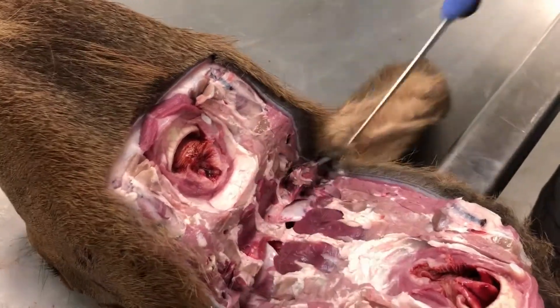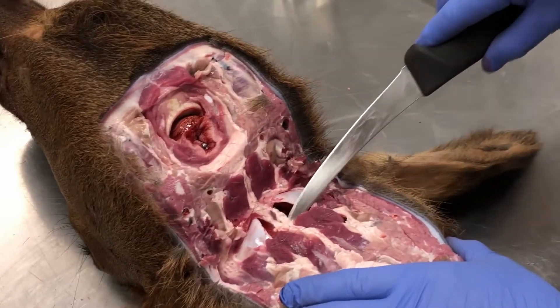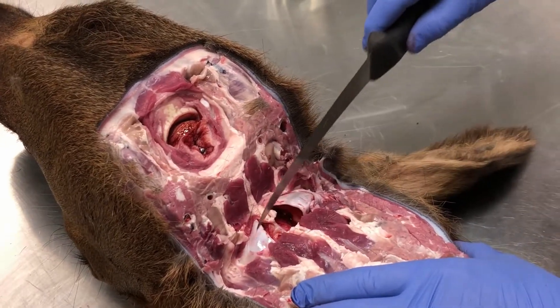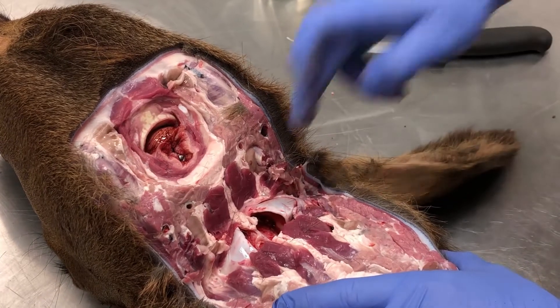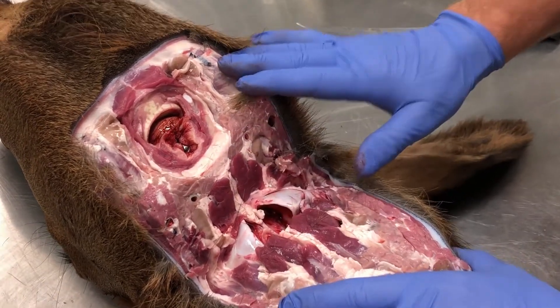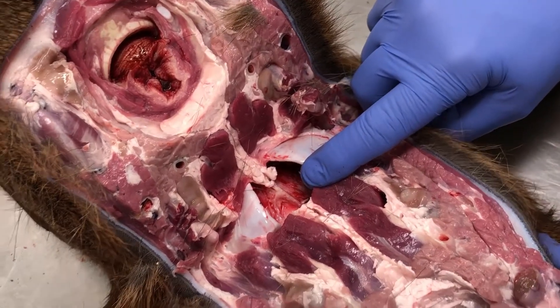Ideally you'll come right down here where the foramen magnum is — these are the occipital condyles right here. Now here's the obex, but we're not going to show you the obex pulling today. We're just going to go for the retro pharyngeal lymph nodes.